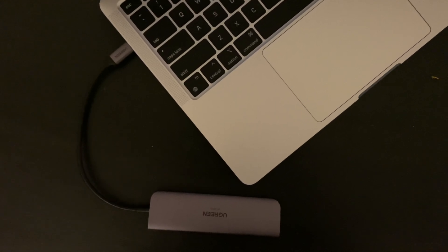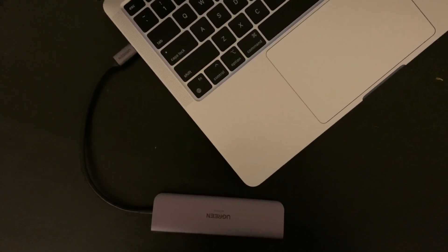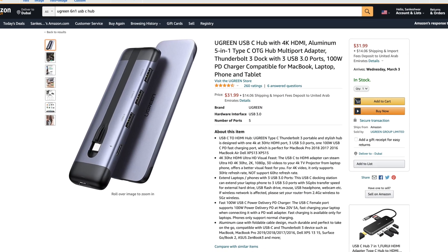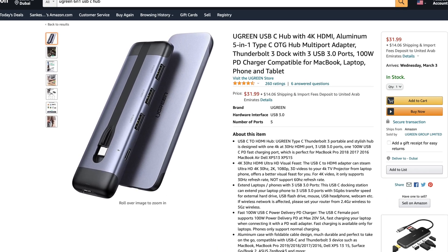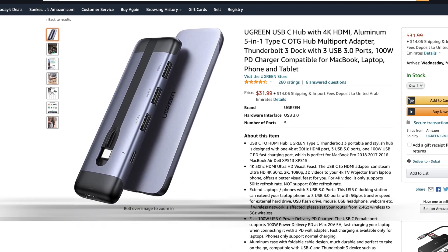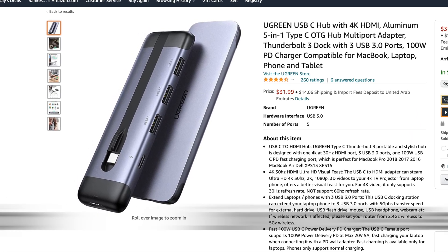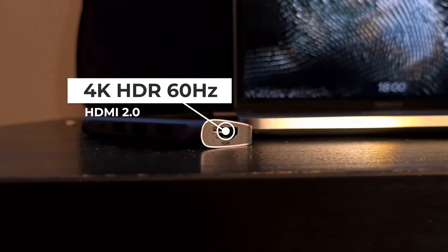Now also to clarify another doubt around other USB-C hubs with HDMI — there are a lot of cheap ones, including what Ugreen sells. There is a USB-C hub from Ugreen which also has a folding cable, which some people might prefer since it protects the cable from being damaged — it's better than having a cable sticking out. I would recommend you to get that hub if you don't care about 4K at 60Hz output with HDR. If you do care, continue watching.